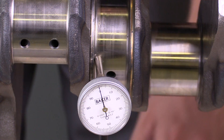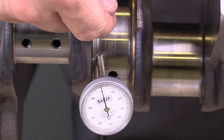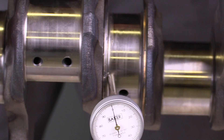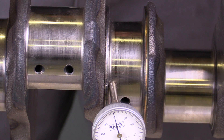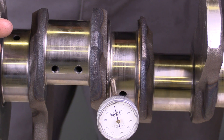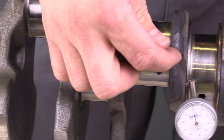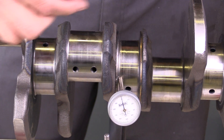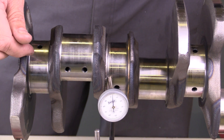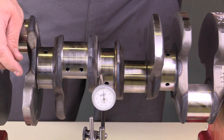Once I've identified the high spot, I would mark it with a permanent marker and then move on to the next main journal to check for crankshaft warpage there, then move on to the next journal. If the crankshaft is really warped, the marks should line up as I go down the main journals. It's possible to have warpage in several different directions based on the force applied, but this is a good indication of whether or not the crankshaft is warped.